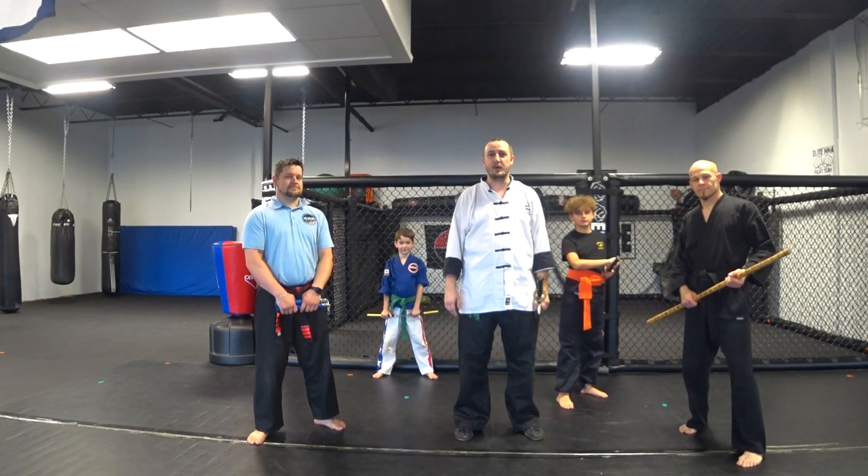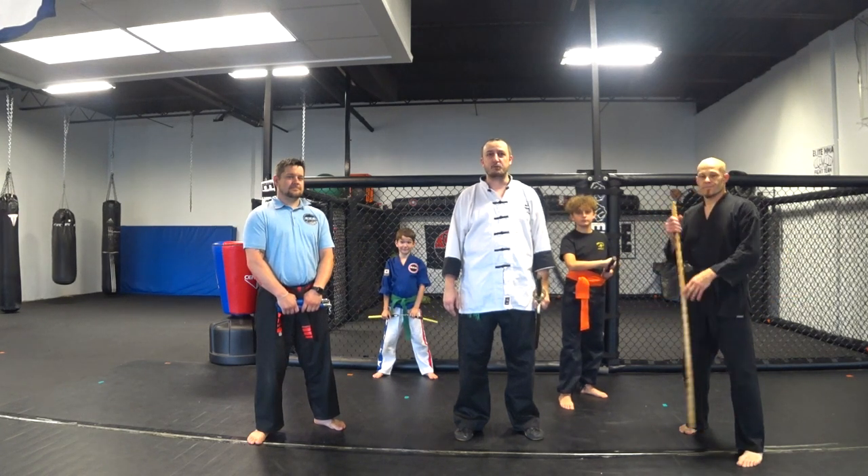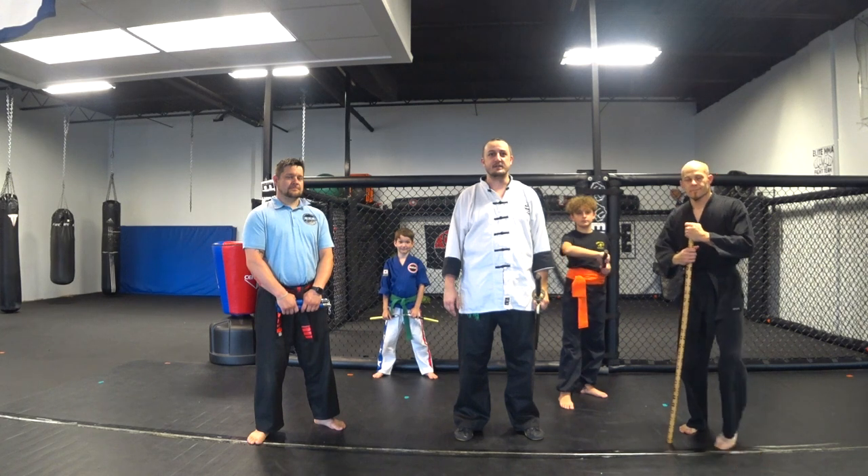As you can see, today it's going to be Weapons Day — our first ever weapons episode. We're glad that you joined us. We hope that you're appropriately armed and dangerous. Let's begin.